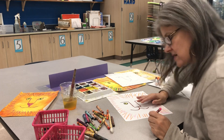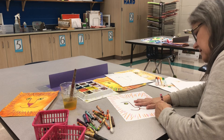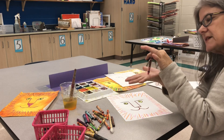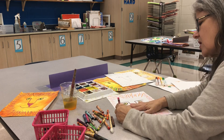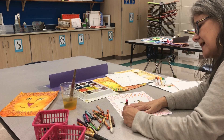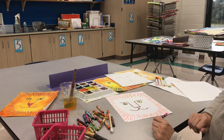Sometimes even as a grown-up I forget I really need to do that — sometimes I break my crayons. So I just want to remind you: hold it at the bottom, not the top, if you're going to press really hard. For crayon resist, which I'm getting ready to show you, I need to press really hard with the crayon.